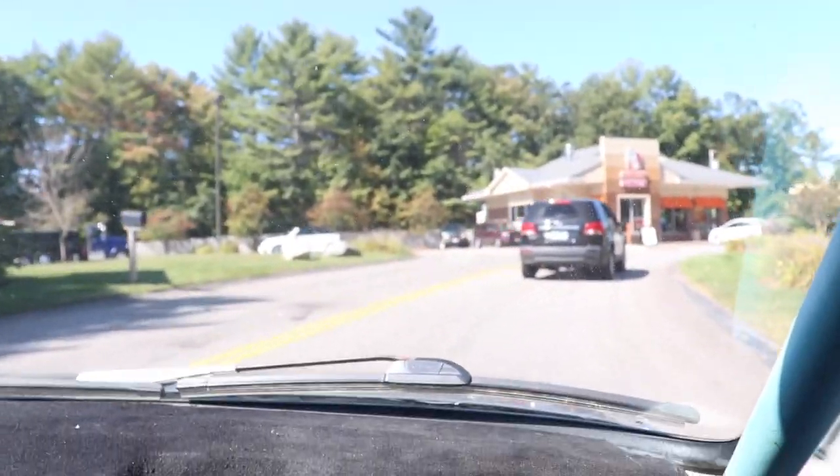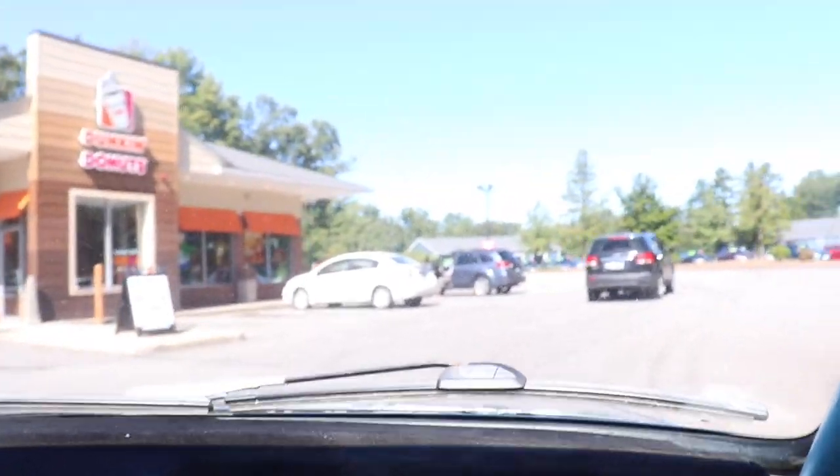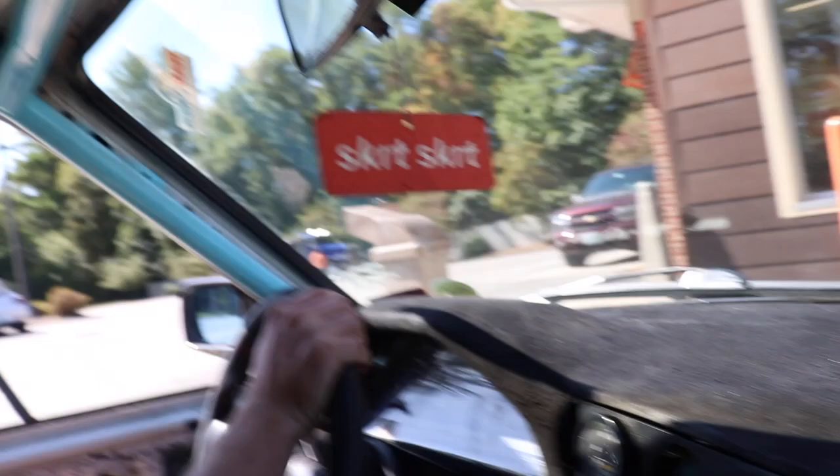Are we taking this through the drive-thru? No. We'll park it like a stance kid. Why does the car smell like spoiled milk right now? That was fun.